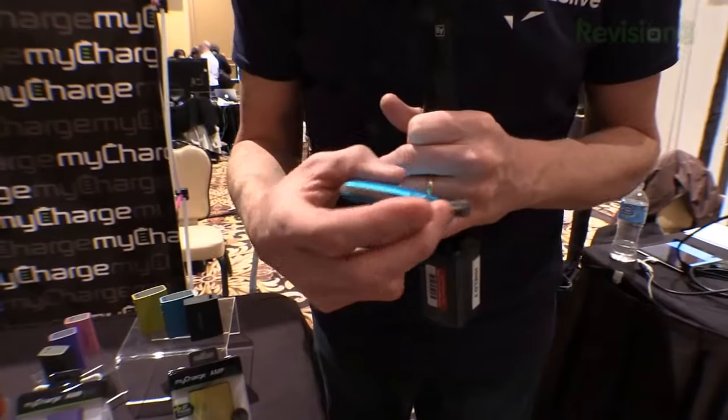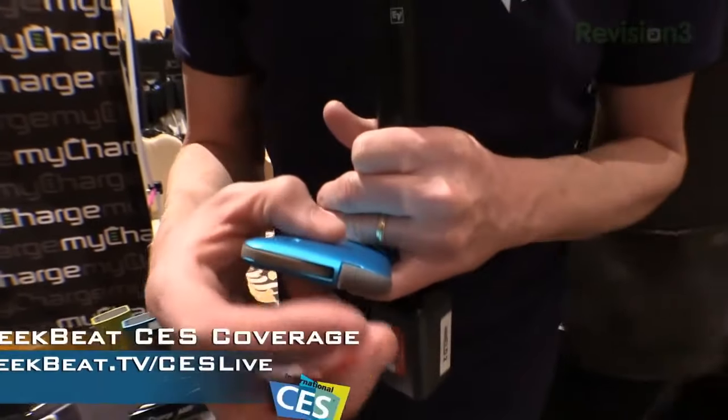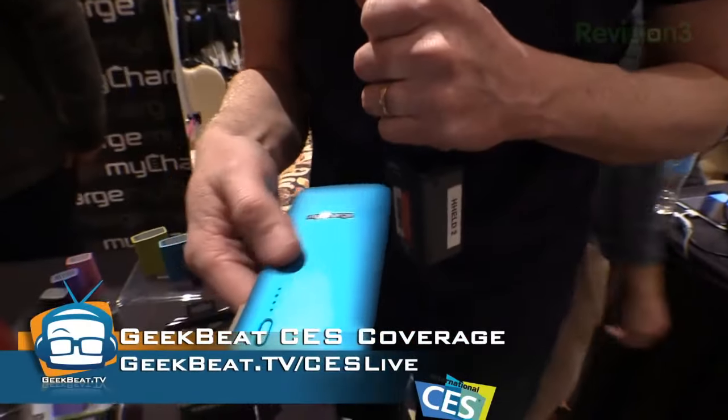It just feels good in your hand. These are going to go for $99. It's got a cover over the charger and a micro USB charge port, and that is the version for iOS.